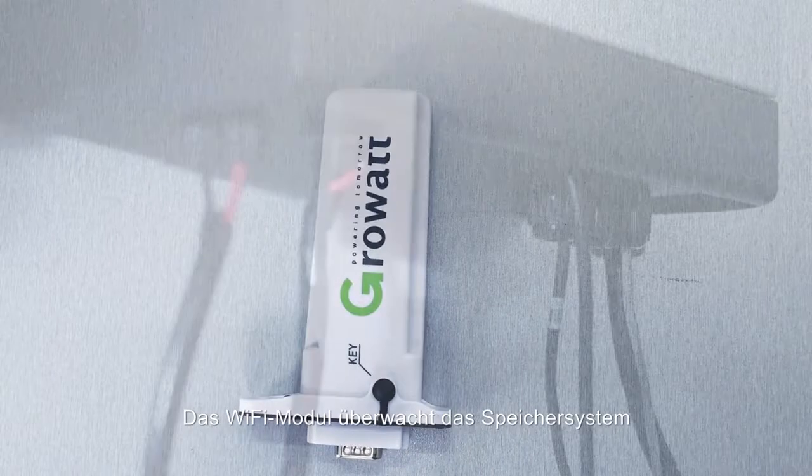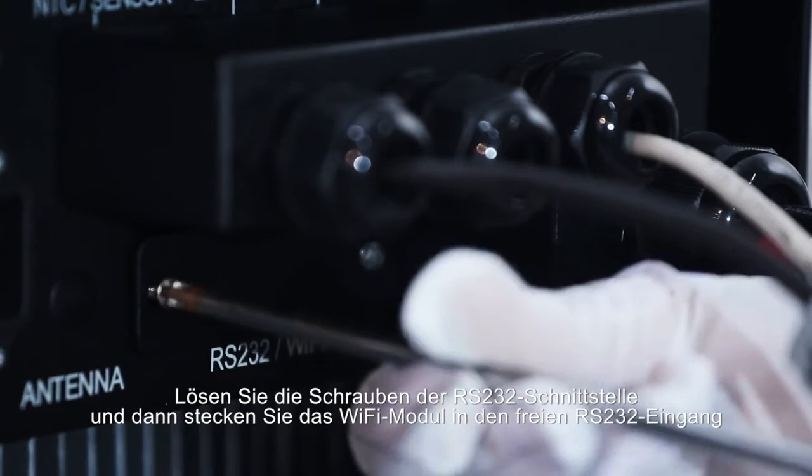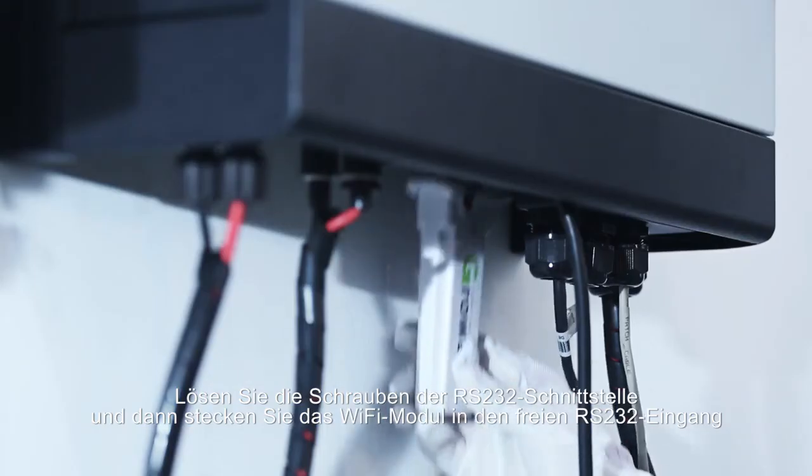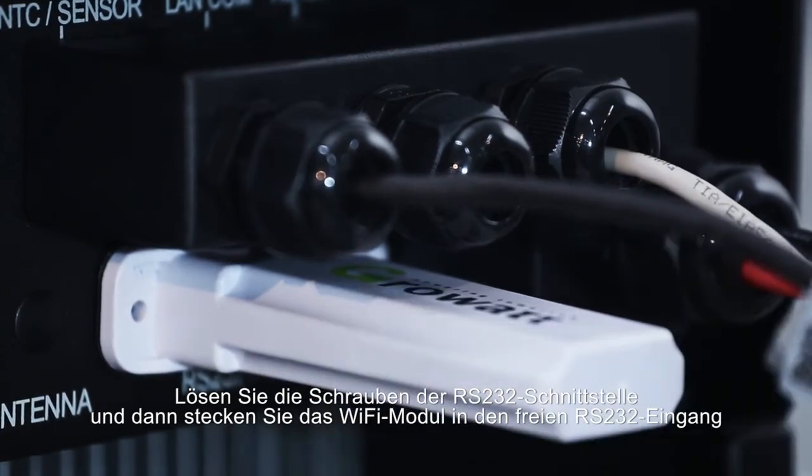The Wi-Fi module is used to remotely monitor the system. Unscrew the RS-232 port protection cover and then place the Wi-Fi module on the RS-232 port.